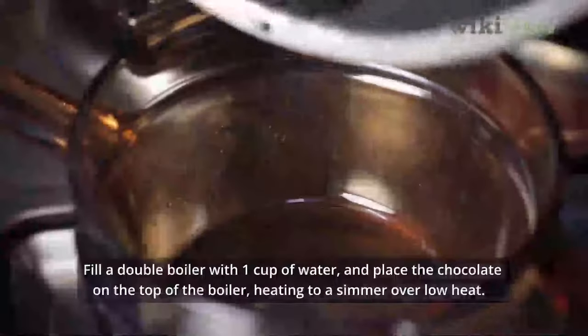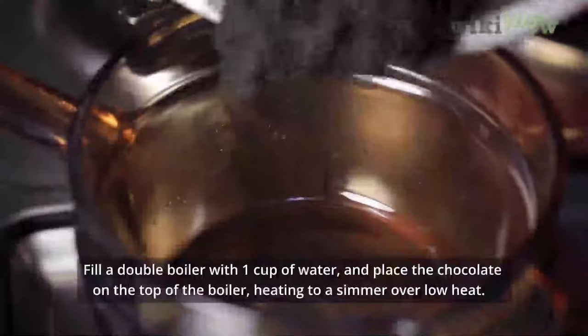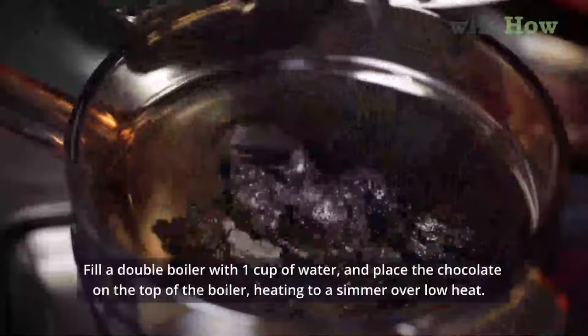Fill a double boiler with 1 cup of water and place the chocolate on top of the boiler, heating to a simmer over low heat.